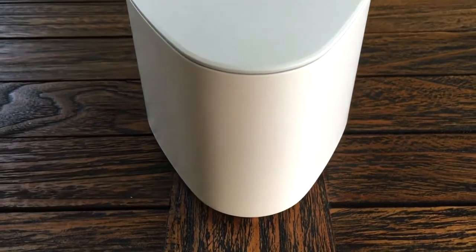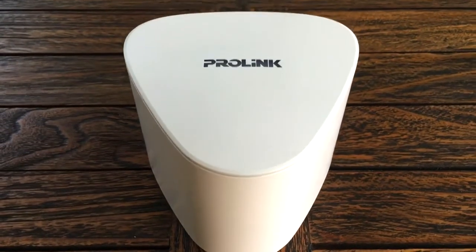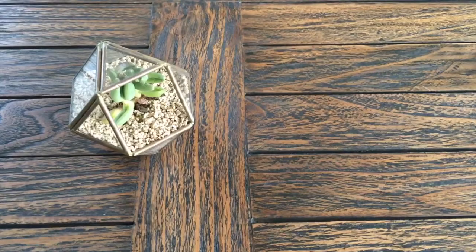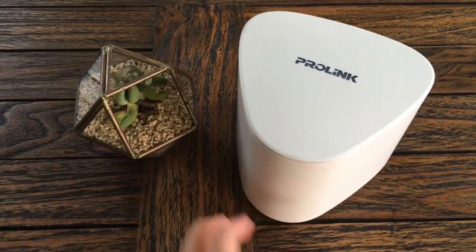ProLink Xtend Pro is a simple and unique Wi-Fi extender that will enhance your Wi-Fi experience. This video will show you the steps to set up your first Wi-Fi extender.